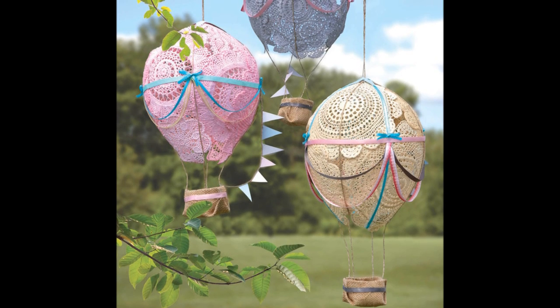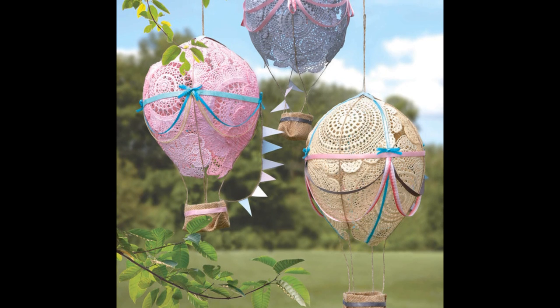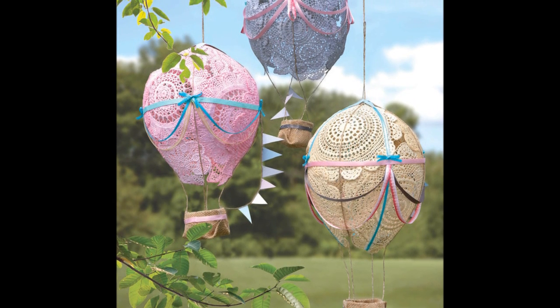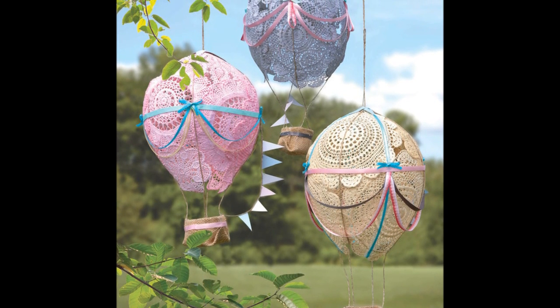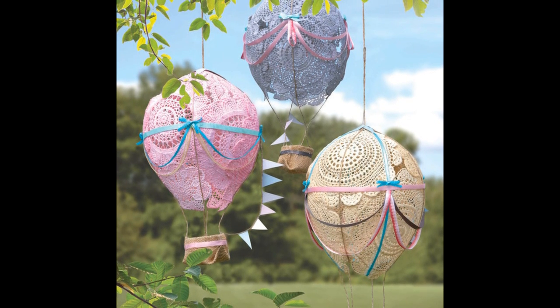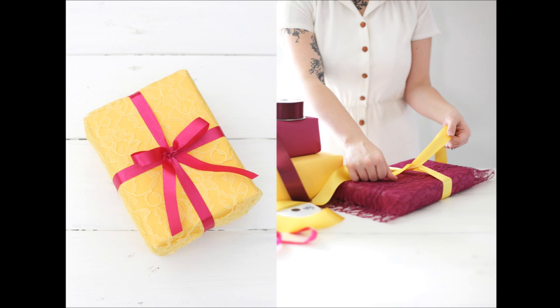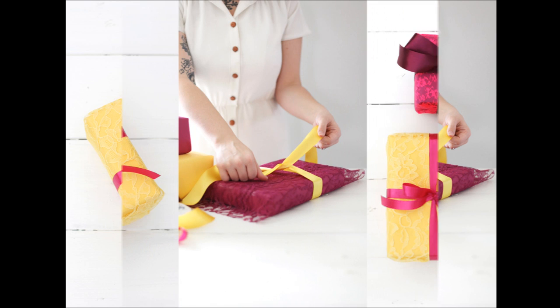You can also make these whimsical hot air balloons by decoupaging doilies. I don't know why I would possibly need these, but I do. You can make this if you visit the link pasted under the video. Wrap gifts in leftover lace scraps for the most precious presents ever — this will undoubtedly turn you into the Pinterest queen of your friends group.